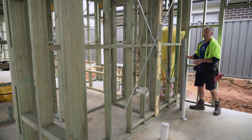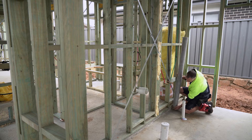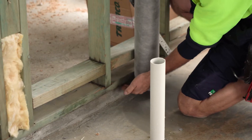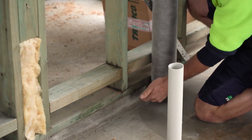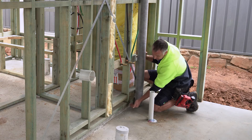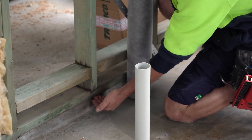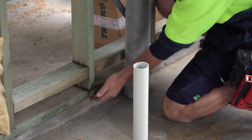I'll start marking out where the wrap is going to go. I'll finish the wrap probably 30 millimeters below the bottom plate. The reason for that is I actually want to put some polyurethane sealant on this concrete and stick the wrap to the concrete, so I'll stop any air movement going under the bottom plate.